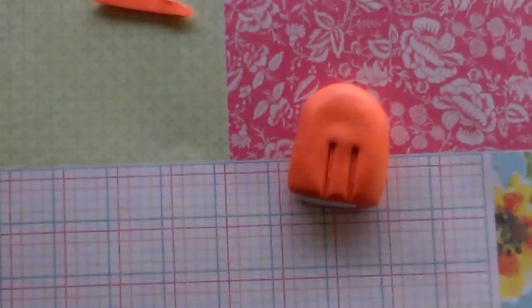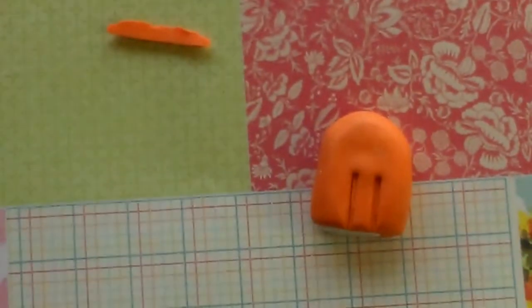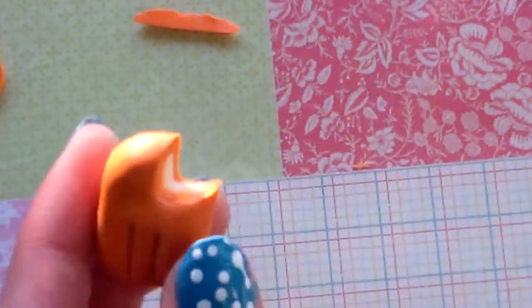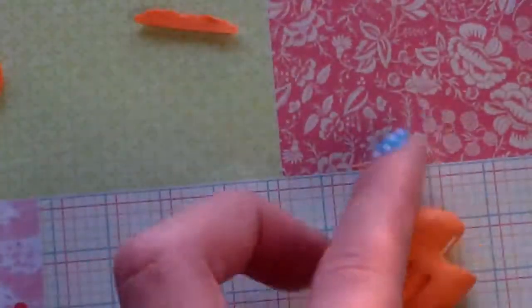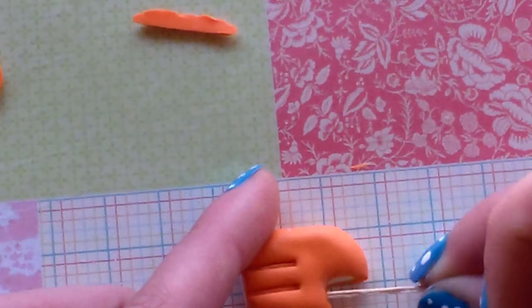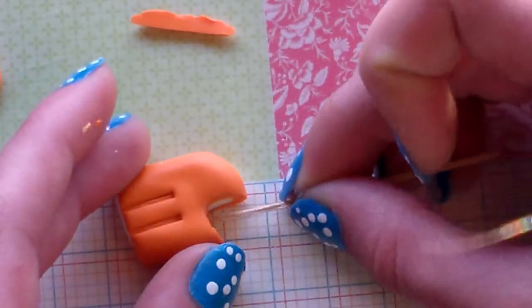Once you're done it will look like this. I forgot to mention you'll also need a cookie cutter — sorry this tutorial is so long. Next you're going to cut out a part for the bite mark, and it will look just like that. You can make it more realistic by dragging a toothpick down through it.